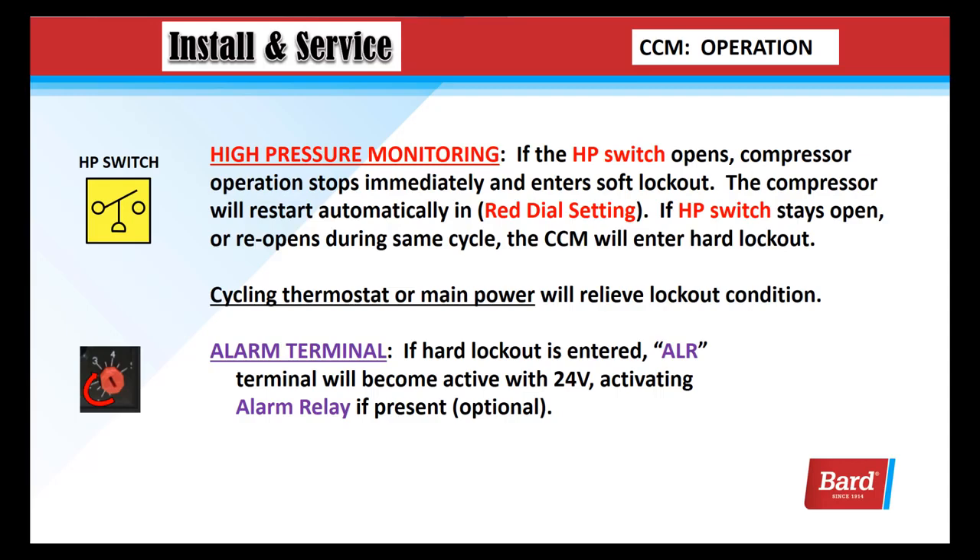The alarm terminal: if a hard lockout is entered, the terminal marked ALR will become active with 24 volts. This could activate a relay if you choose.